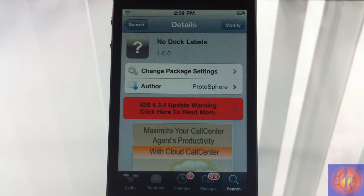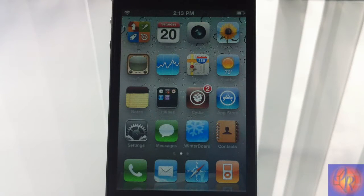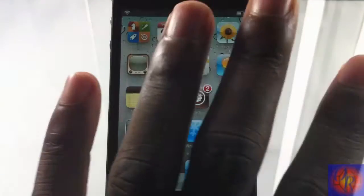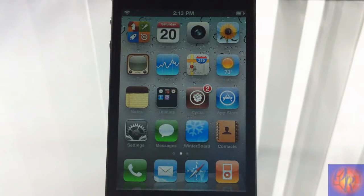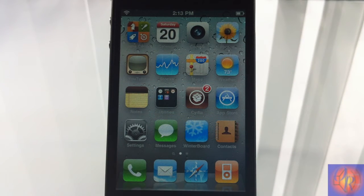It's a nice little fun and games tweak — all it allows you to do is remove your dark labels, your icon labels down on your dock. As you can see, I have icon labels for everything else, but on my dock I do not have any. Nothing was added to your springboard, it just affects your springboard, and there isn't anything in settings to configure — you just install it and it automatically takes action.